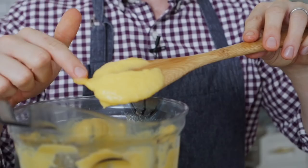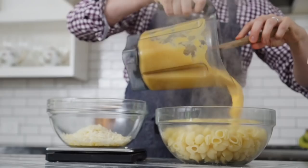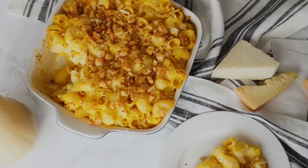Today I'm gonna show you how to make this creamy, delicious mac and cheese with butternut squash. There's cheese in it still, but it's so much healthier than regular mac and cheese and you're not sacrificing any of the taste. Let's get started.